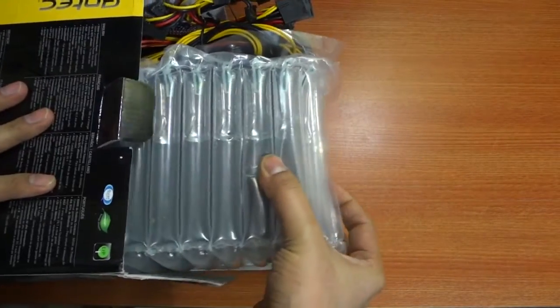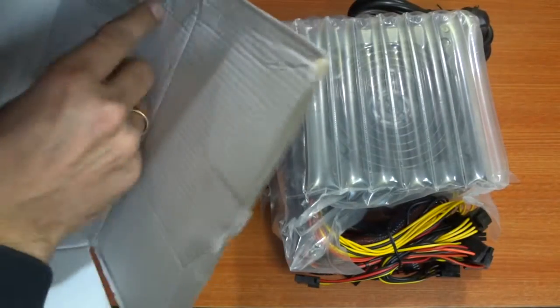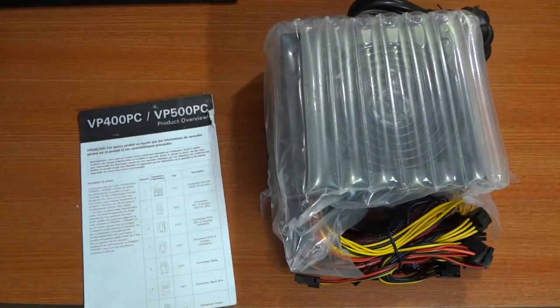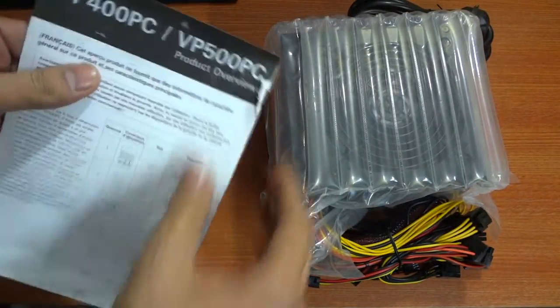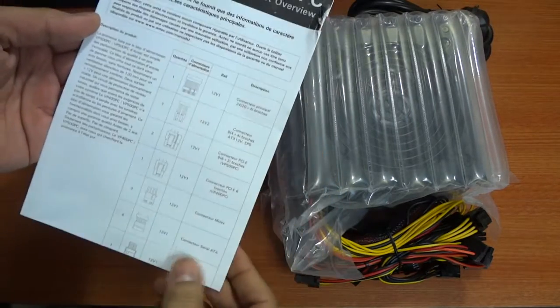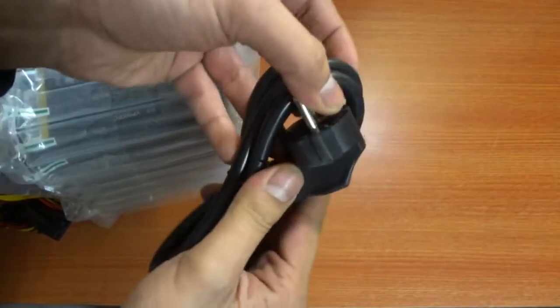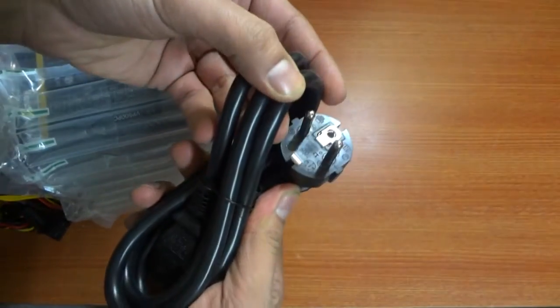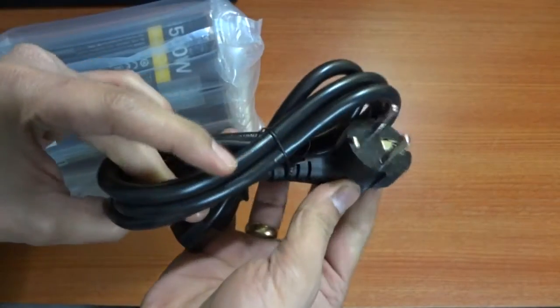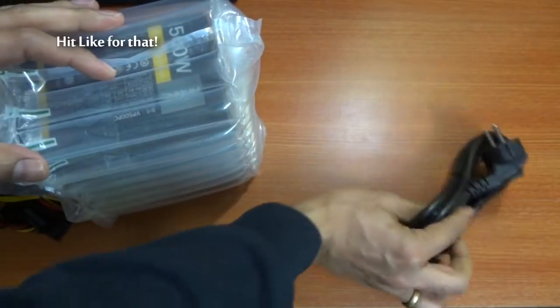Apart from the power supply unit, you also get a product overview guide that details its features and connections in various languages. Now in other parts of the world, as I've been told, Antec PSUs do not come with a power supply cable. However, since this is an Indian variant, we have a power supply cable included inside the box.